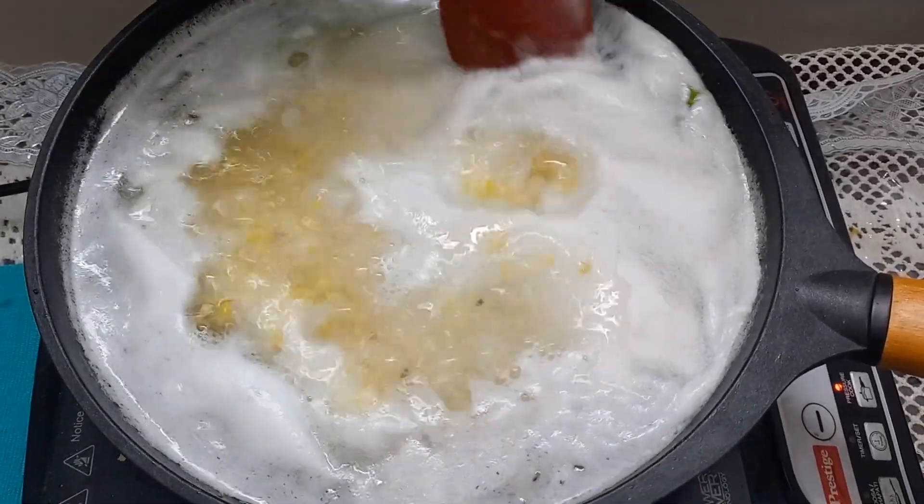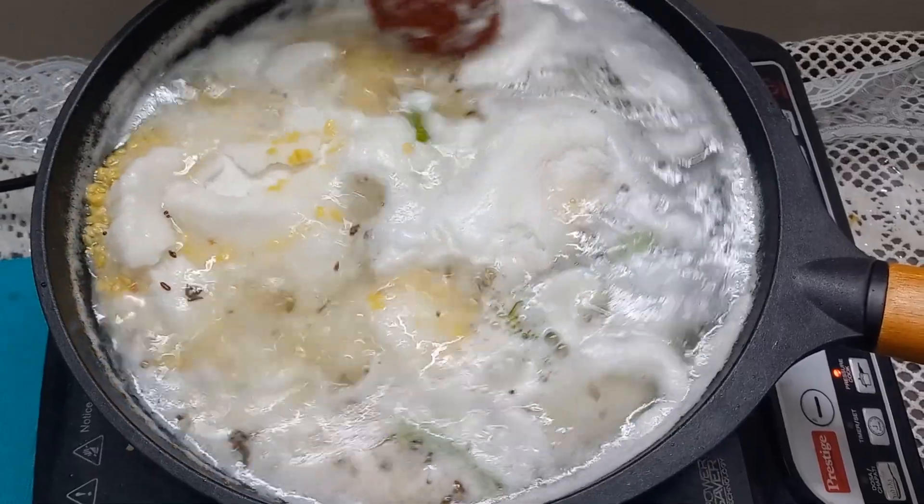Add the rice rava, mix it once, and then switch off the flame.